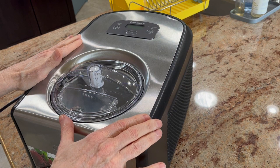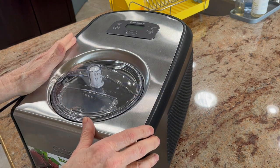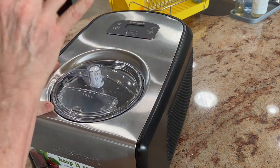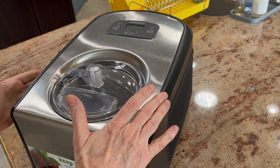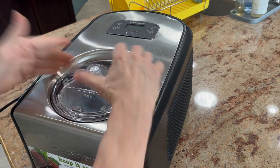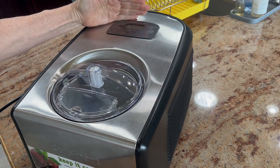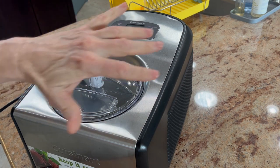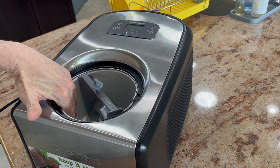The really good thing about this particular model — and the reason why we bought it, our friends have one too — is because the compressor is a high-grade compressor. It's like commercial quality. It works very well. There's been no issues so far. It's quiet, and it gets this ice cream pail very, very cold quickly in just about five minutes. I turned this on before I started the video. As you can see, the standby light is on. It was making the compressor noise, and right now it's frozen — it's very, very cold.